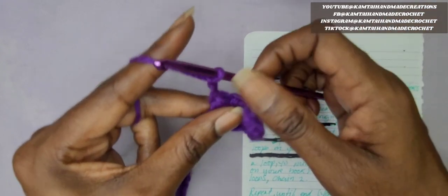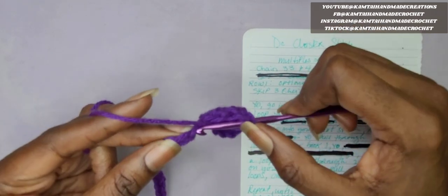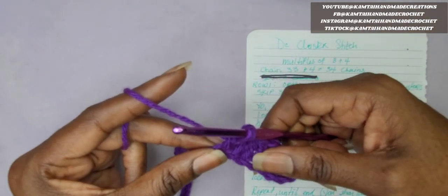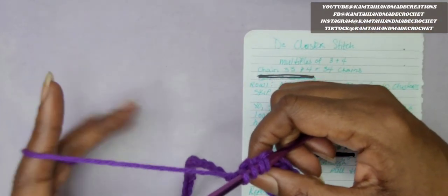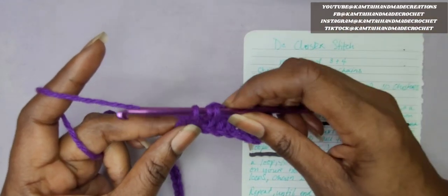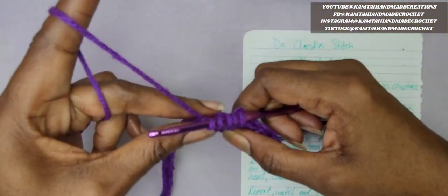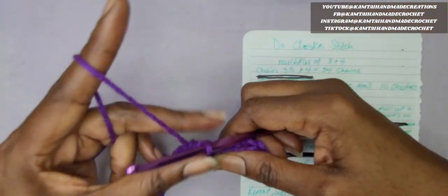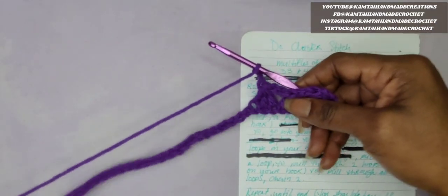You're going to repeat this all the way across until you have your stitches. I'm going to do another one on camera here. Go into your next stitch, yarn over, pull up a loop, yarn over, pull through 2 loops only. Again, go into your next loop, yarn over, pull up a loop, yarn over, pull through 2. Three loops on your hook. Yarn over, go into the next stitch, pull up a loop, yarn over, pull through 2. Yarn over, pull through all 4 loops. And chain 2. So you're going to do this all the way across until you get to the end of your row.